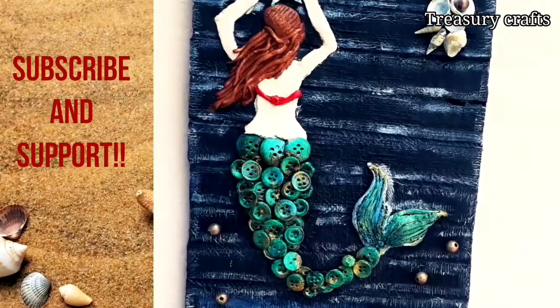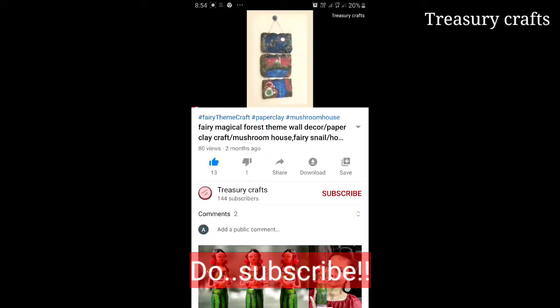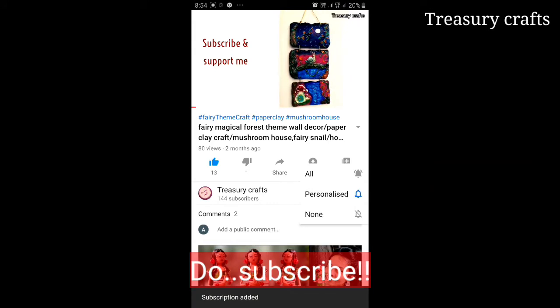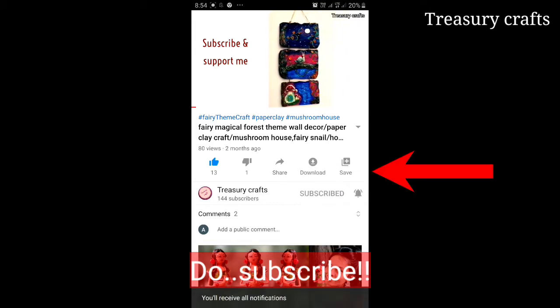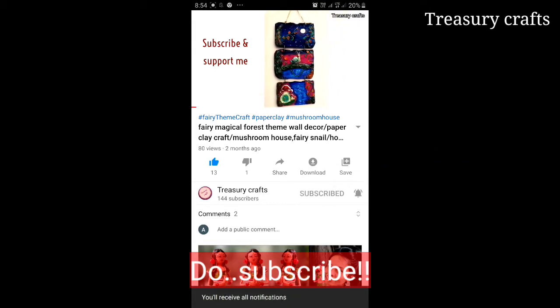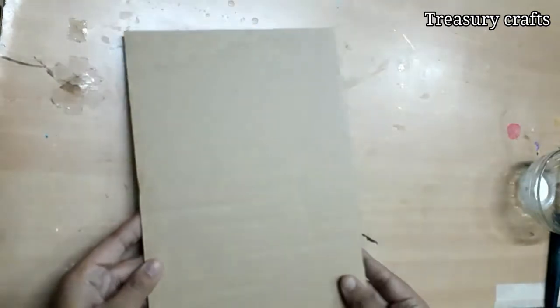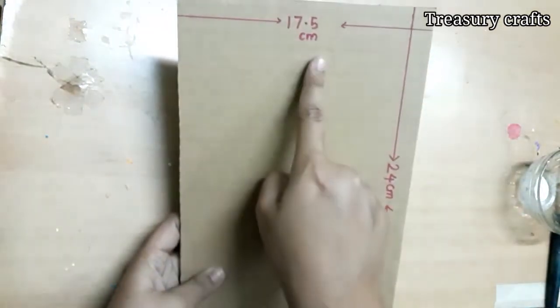Hey everybody, this is Anu. Welcome back to Treasury Craft. Subscribe to my channel and don't forget to press the bell icon and select all notifications so that you will be notified whenever I upload a new video. Today I'm going to make a beautiful wall decor with buttons, so let's get started.